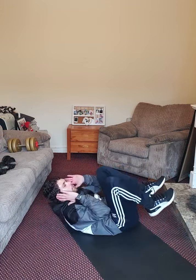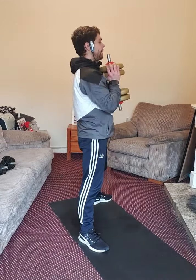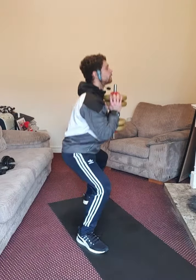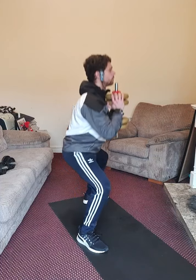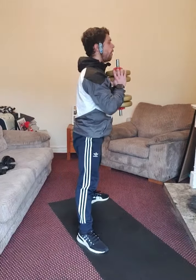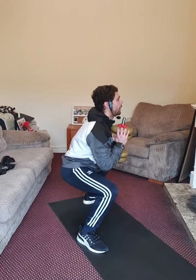Next exercise: goblet sumo squat. Get ready — three, two, one. Inhaling going down, exhaling going up. Keep your spine in neutral position. Three, four, five, six, seven, eight, nine, ten — squeeze that glute — eleven, three more, last one. Very good.